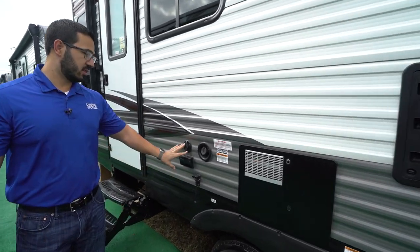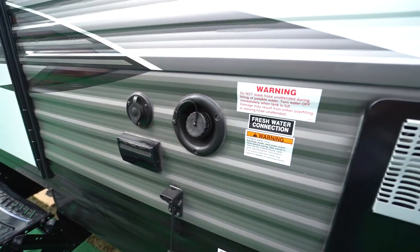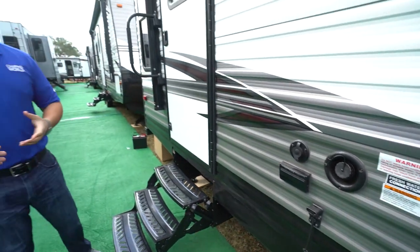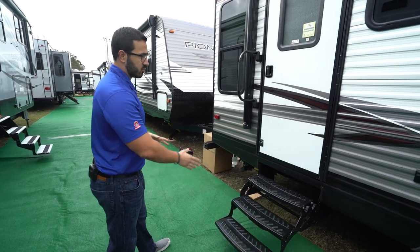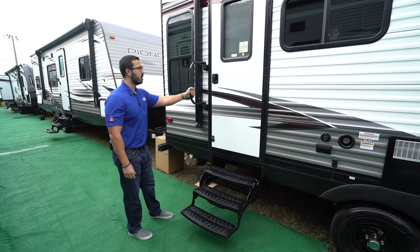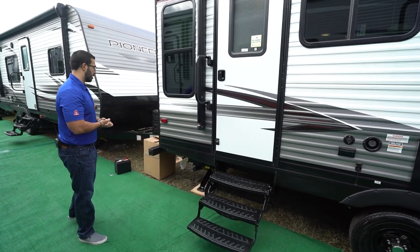If you want an outside TV, this is where you'll hook it up — there's a cable outlet and an electrical outlet there. Your fresh water inlet is right next to it, so if you're going somewhere without water hookup, make sure you fill your fresh water tank here. This is the primary entrance, with three foldable steps and a larger foldable grab handle since you'll be using this one more often.